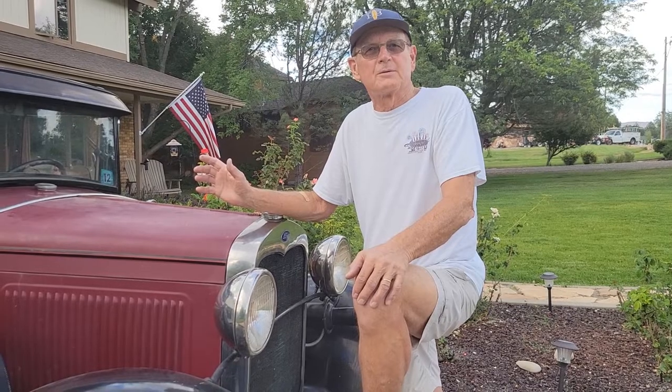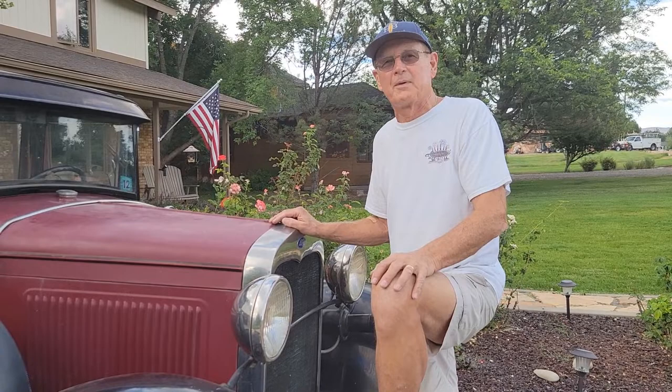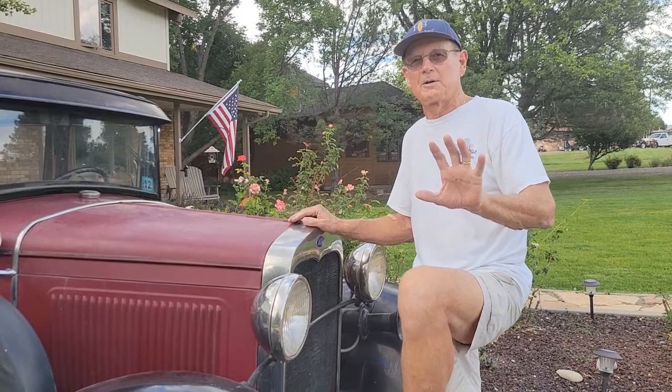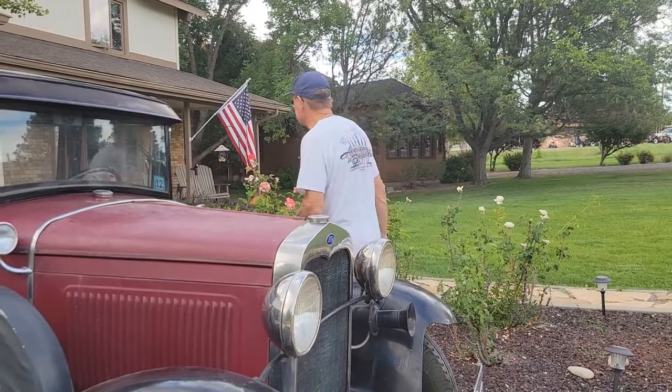I'm going to get in here right now for the very first time after acquiring this thing and let's see if it starts. I hope I don't blow up the place. I'm not going to edit anything — I want this to be for real. All right, let's see what happens.